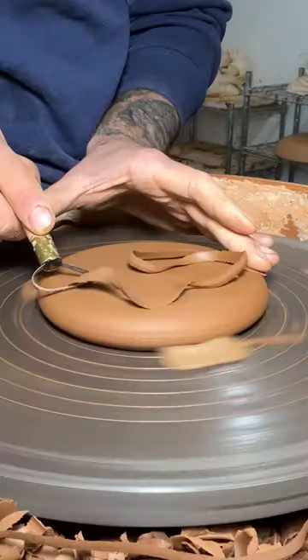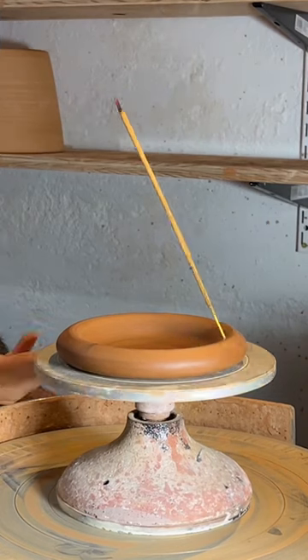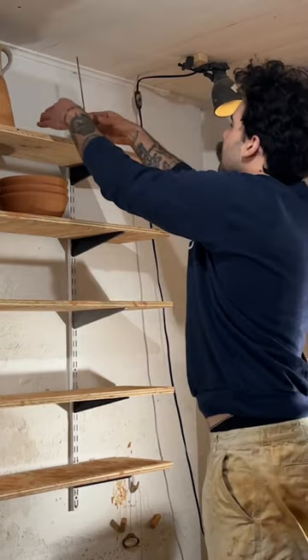Hit it with the torch, and now I just trim up the bottom, poke a hole for my incense, hit it with the torch again, and there you go — there's my incense holder.